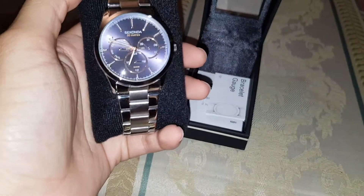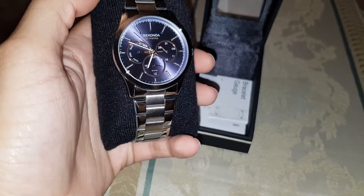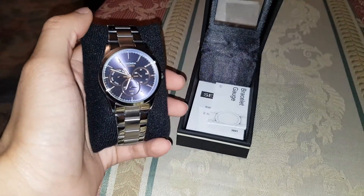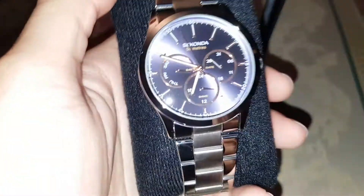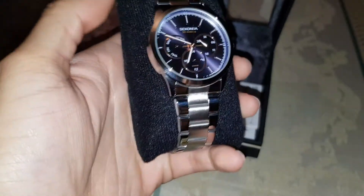On the camera it's showing up a bit purple in the middle just because of the flash — it's not actually purple. It's more grey than anything, with a hint of purple maybe. And you've got bronze faces and stuff, as you can see. Really nice.